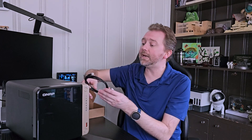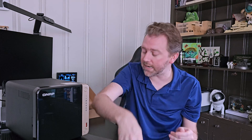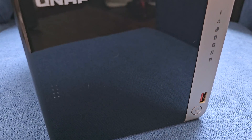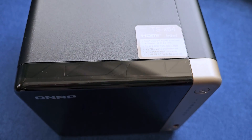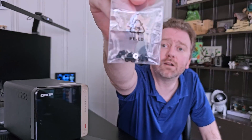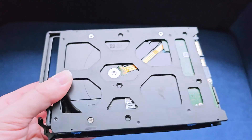It does include an ethernet cable. This device has two ethernet slots, and if you use both of those, you'll be able to transport data a lot quicker. Keep in mind it only includes the one cable. This is also the adapter brick for powering it up. The device supports 3.5 or 2.5 SATA HDD drives, or SSD drives as well. When you get it, you'll get different screws — the black ones are for the smaller drives, the silver ones are for the larger ones.